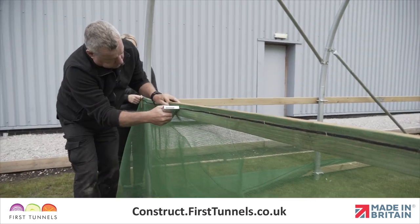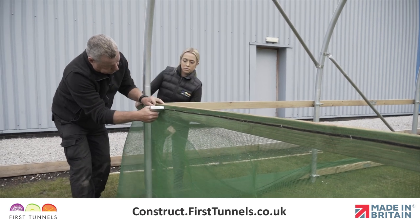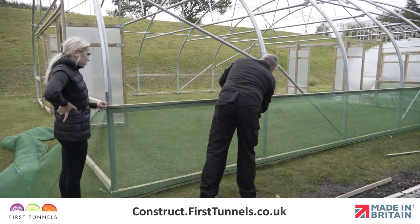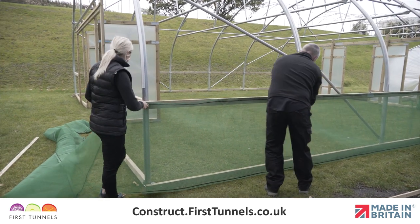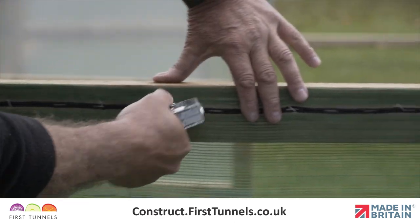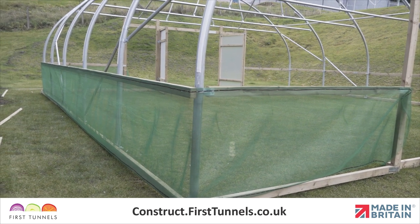Starting at one end, position the ventilation netting so it is flush with the top of the side rail and staple it in place. If you have ordered timber side ventilation for both sides of your polytunnel, repeat this process on the opposite side.